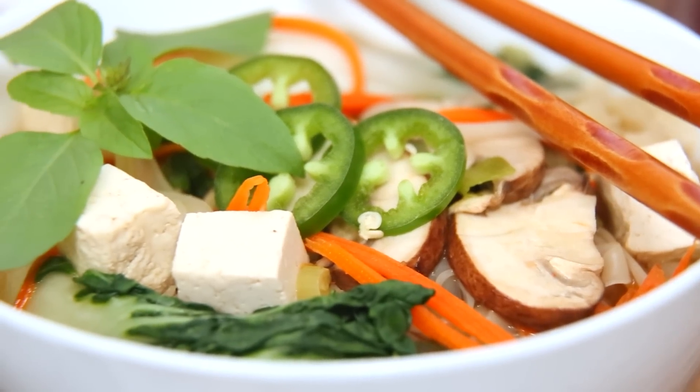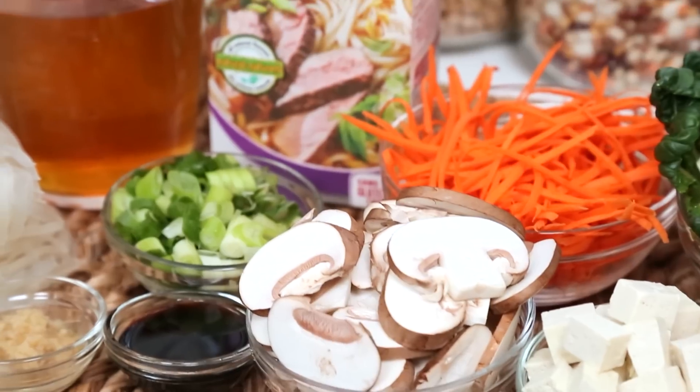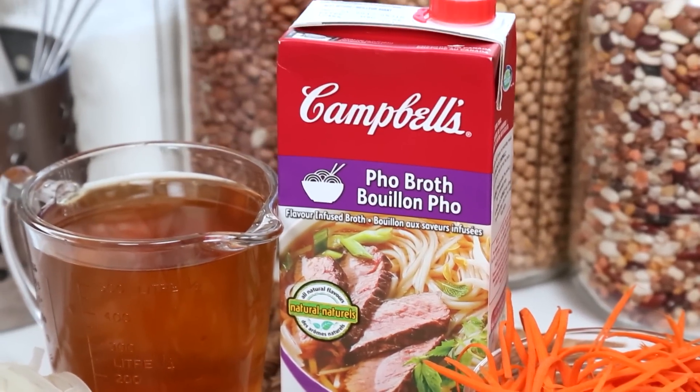This tasty recipe is actually inspired by a classic Vietnamese pho, depending on how you prefer to pronounce it. A homemade pho broth can take hours to simmer and is a complex combination of flavors like oven-roasted onion, ginger, cloves, and star anise. So today we're making our lives a little easier by using Campbell's new pho broth, which is made with natural flavors and also just happens to be totally vegetarian.